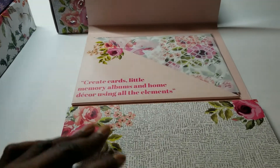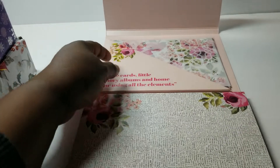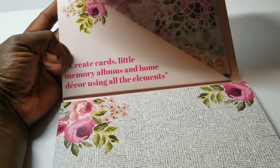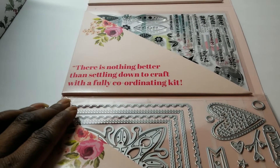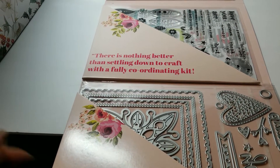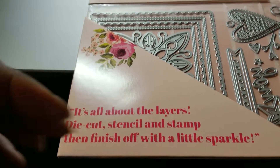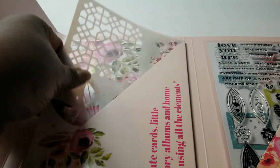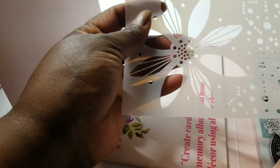You open it up and there's the first folder. They all have sayings from the designer. On this folder it says, 'Create cards, little memory albums, and home decor using all the elements.' The second one says, 'There's nothing better than settling down to a craft with a fully coordinating kit.' And the third one says, 'It's all about the layers — die cut, stencil, and stamp, then finish off with a little sparkle.' So you have three folders, and all the things coordinate.